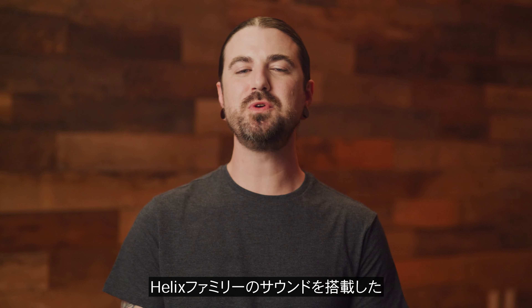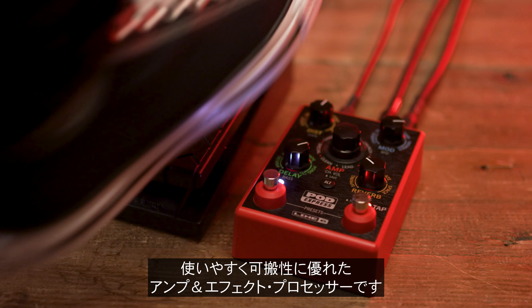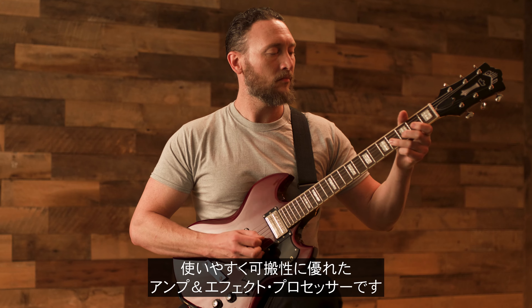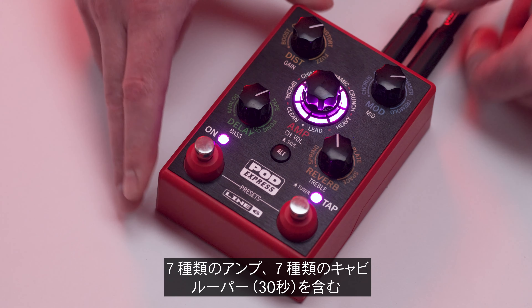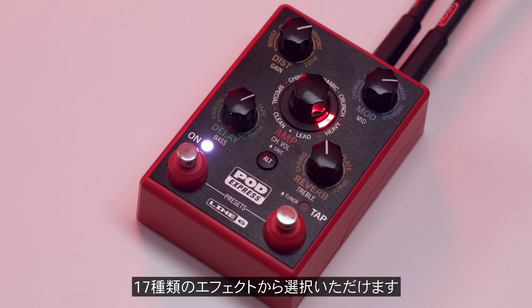The Line 6 PodExpress is an ultra-portable amp and effects processor that's easy to use while delivering sounds derived from the Helix family of products. With a simple and straightforward interface, choose from 7 amps, 7 cabs, and 17 effects options including a 30-second looper.